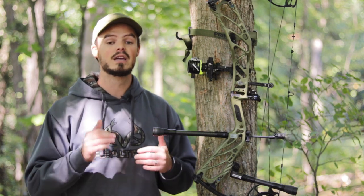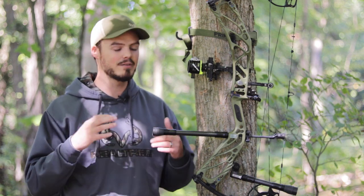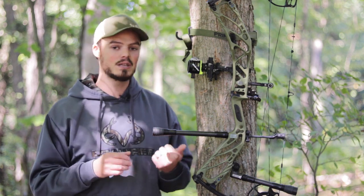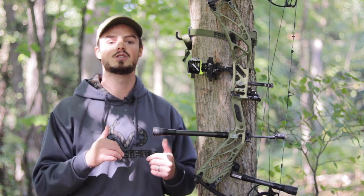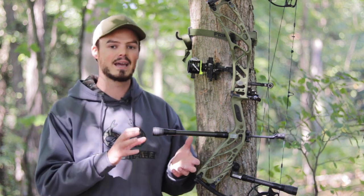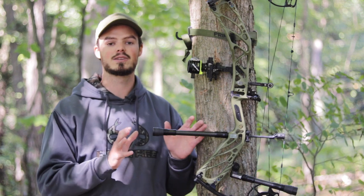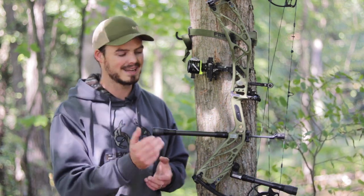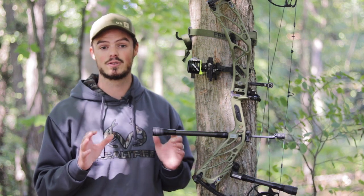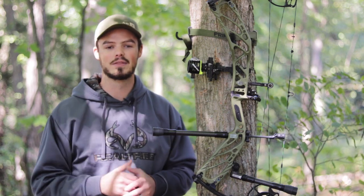You might think the price is insane, but it really isn't. The CBE set in particular runs in the $140 to $150 range — you could probably find it cheaper used — and that's a really good deal for two hunting stabilizers. They're also the right length for me since I do a lot of IBO Bowhunter class shooting, both outdoor and indoor, where stabilizers must be less than 12 inches. At 11 and 7 inches, both bars are well within that limit. This set lets me kill two birds with one stone — I use it on both my target rig and my hunting rig.